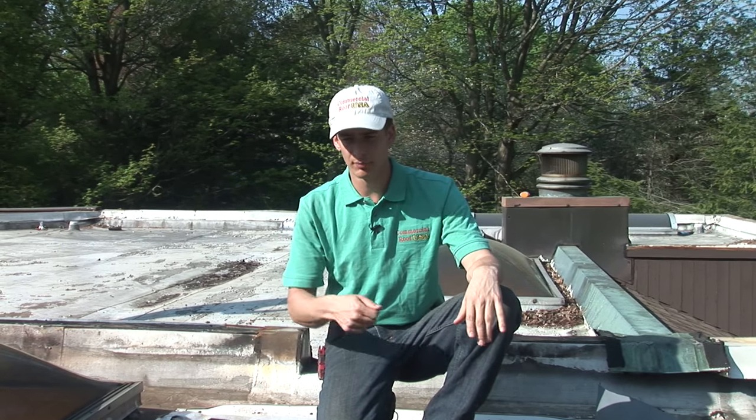But the TPO roof had water all underneath it. When we pulled it up, I was cutting in places, and we had to strip the entire roof because it ended up having water all underneath. Having said that, we stripped this off because we recommend a two-ply system.